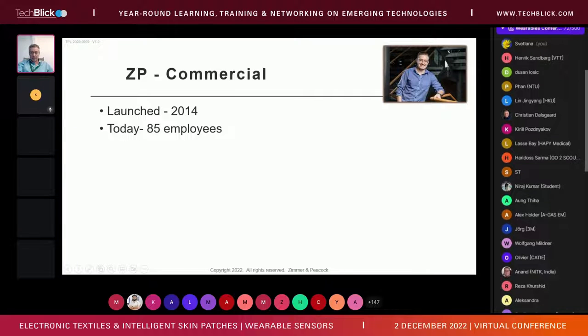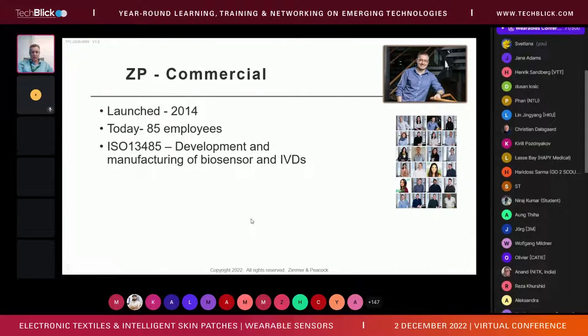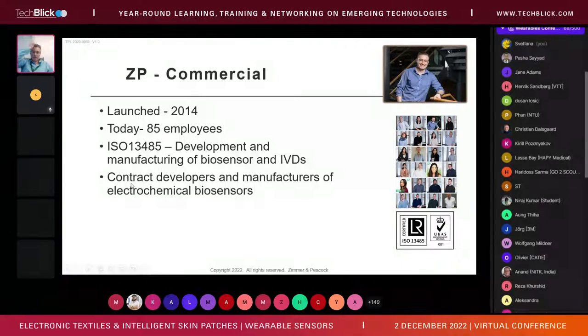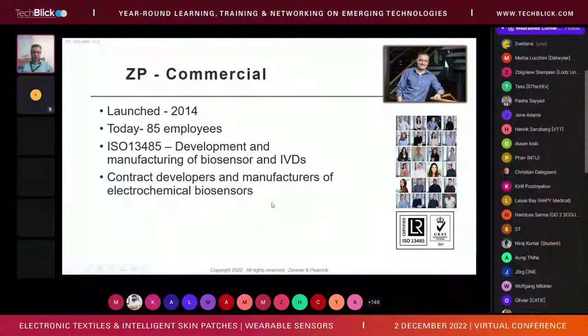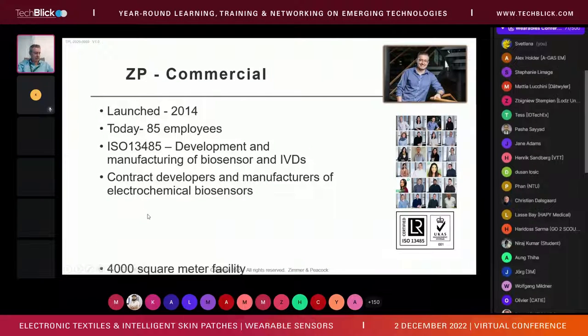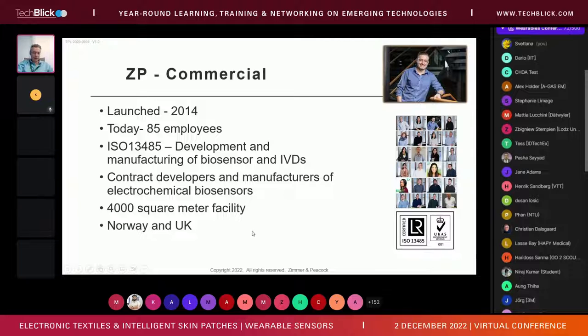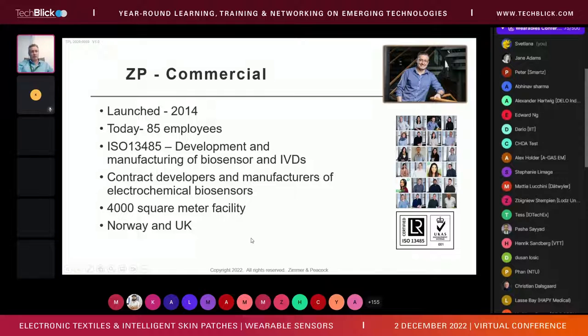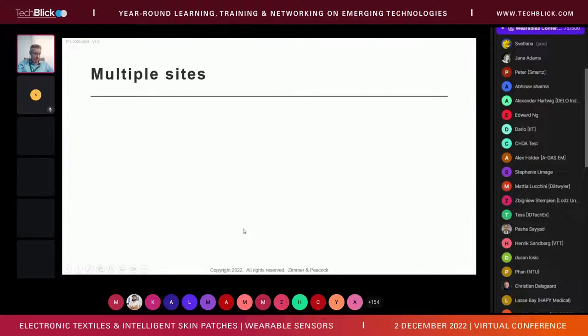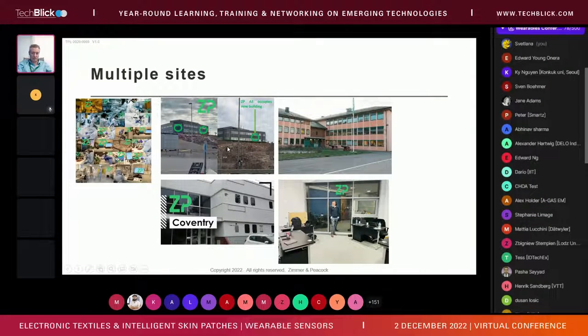Just a quick slide on Zimmer Peacock: we launched in 2014 and today we're 85 people. We're ISO 13485 certified for medical diagnostic development and manufacturing, done on a contract basis. Most of our revenue comes from contract development and contract manufacturing of electrochemical biosensors. Our biggest facility is 4,000 square meters. We're primarily located in Norway and the UK, with sales and clients from Australia to California.